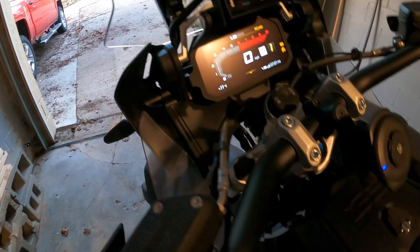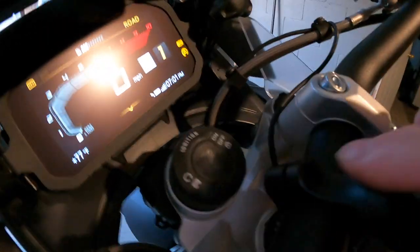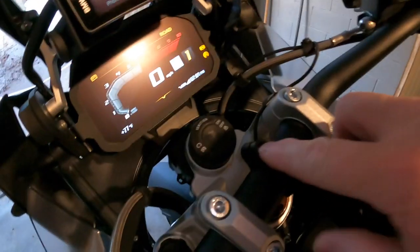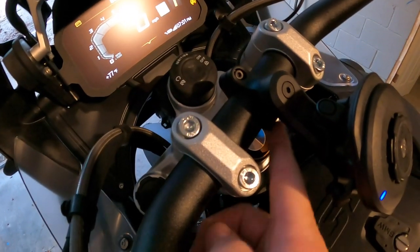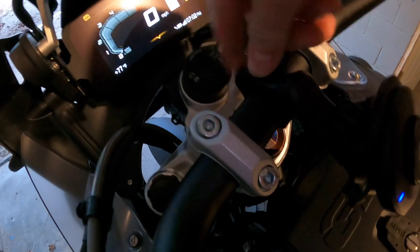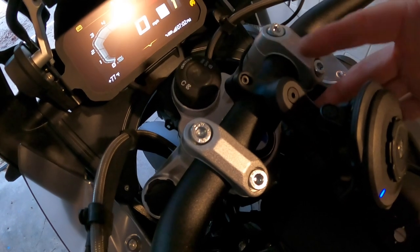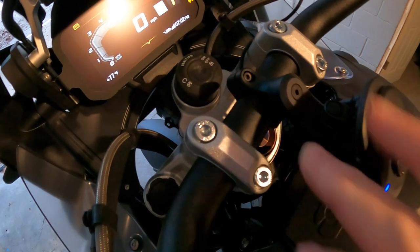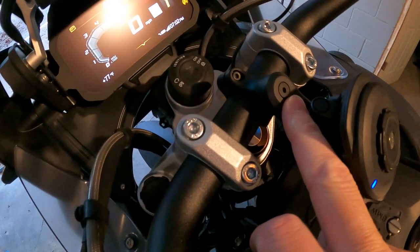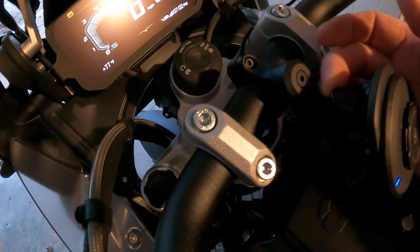I did buy the pro version of the Quad Lock. This piece is metal - there's not two screws like this one, just one screw here that goes down and locks into place. There's a little T-hook bar that goes through there and just wraps around one screw and tightens on there. It's not like the plastic ones - those are phenolic composite and work fine - but the pro model is metal.